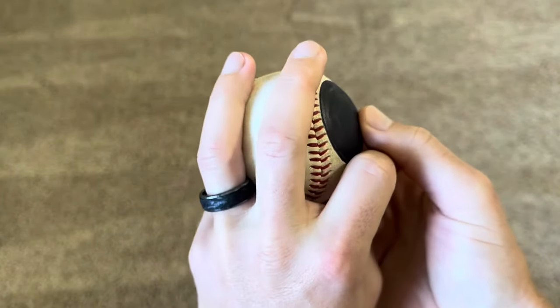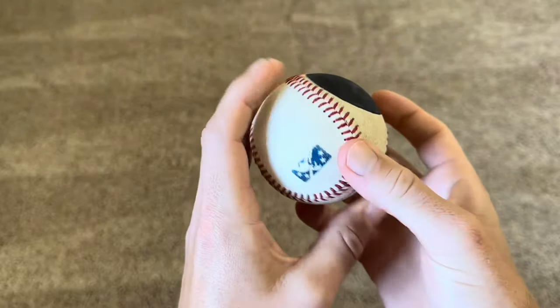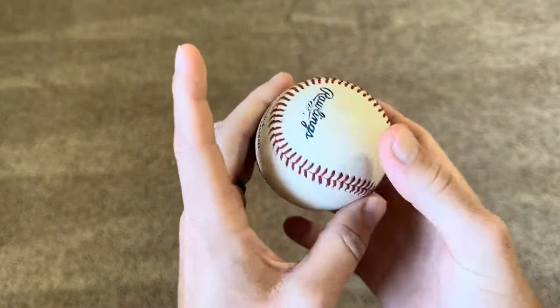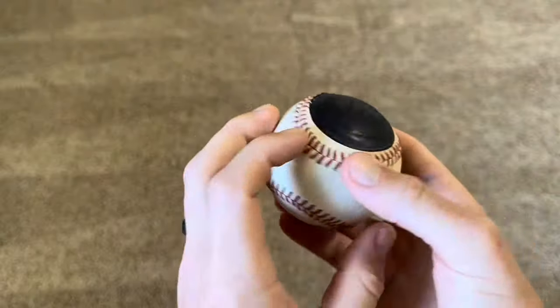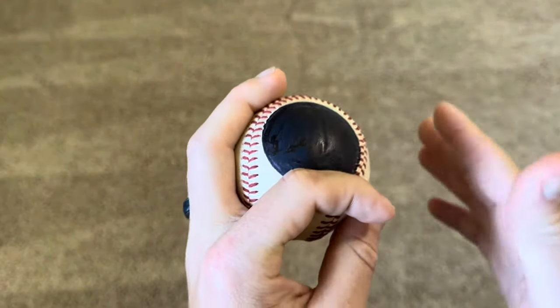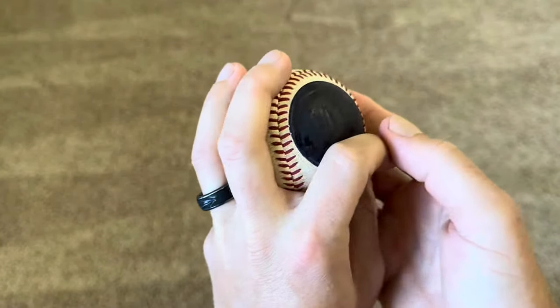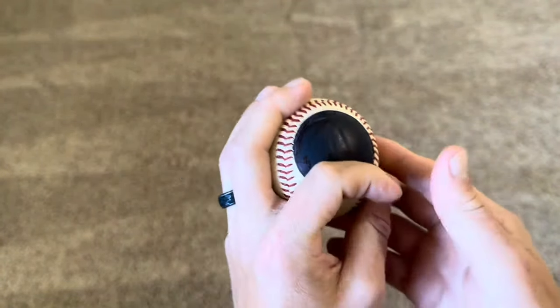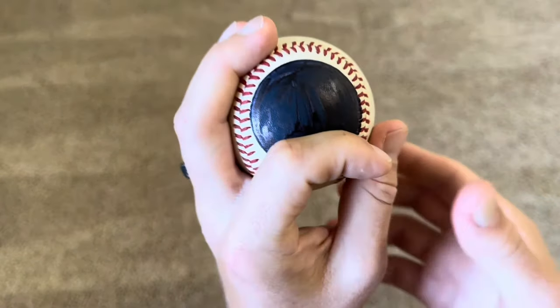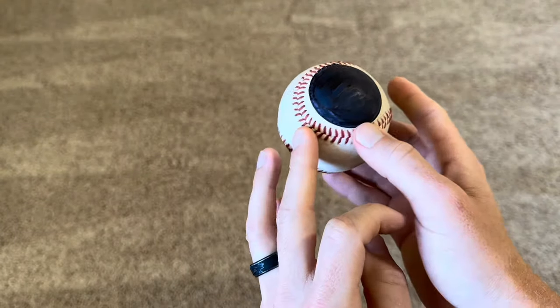If I throw a two-seam or a changeup and I can barely see the dot — it's rotating something like this — that's a sign the pitch is rotating too efficiently. This pitch needs to lose a little efficiency, probably in the 70 to 90 percent range, for you to be able to see the dot clearly. It might feel like you're actually cutting the ball slightly, so when I throw this pitch I almost think about throwing it with my hand in this position and feeling it slip.